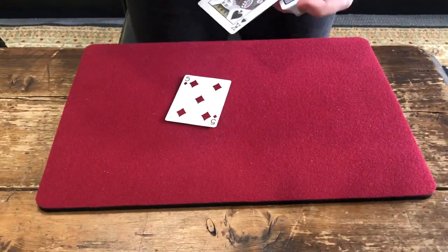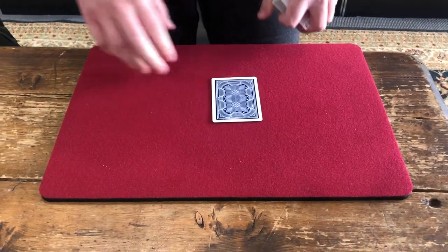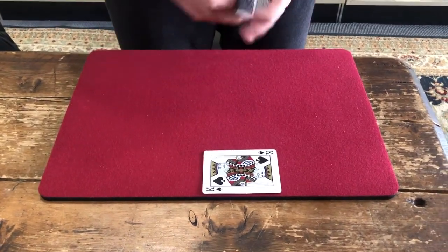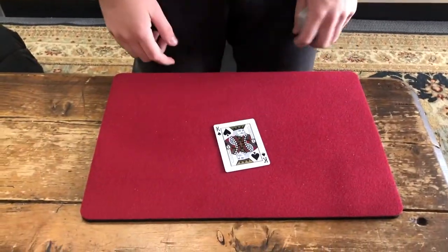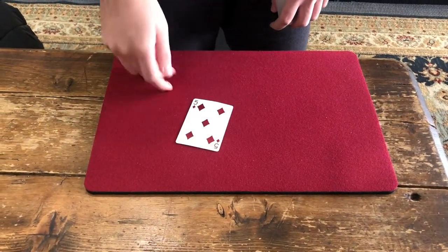This is the Curry Turnover Change — you're exchanging the top card for the card on the table. It starts face down, and as you turn it over, you've changed the cards out. This is the same move done face up, exchanging this card, and you've switched out the card again.